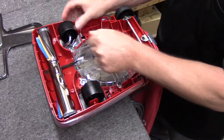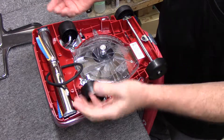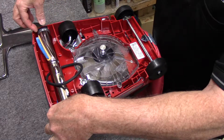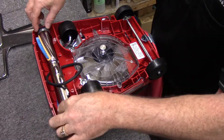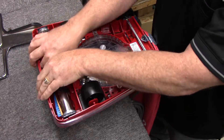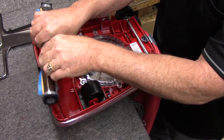I'm going to pop our belt off. On this model we're going to pull straight up on the brush roller. On the older models, they went in at an angle. This one, the newer one, goes straight down. So we're just going to grab it, use my thumbs, and pull straight up and take it off.